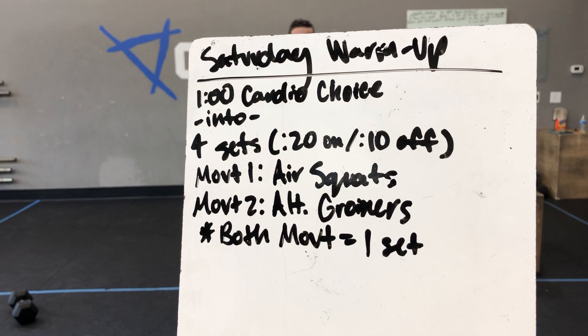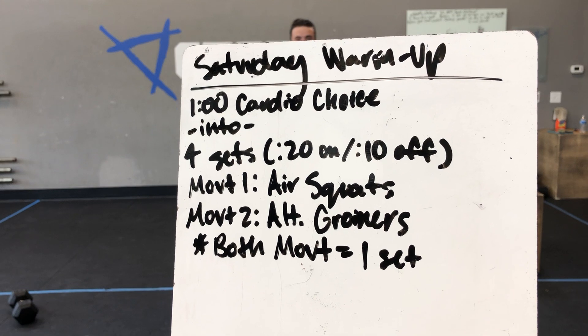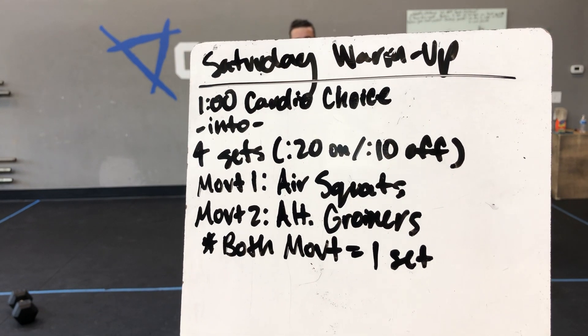Happy Saturday Creed! Here is our demo warm-up. We're starting with one minute of cardio choice into four sets of our Tabata timer — so 20 seconds of work, then 10 seconds of rest.